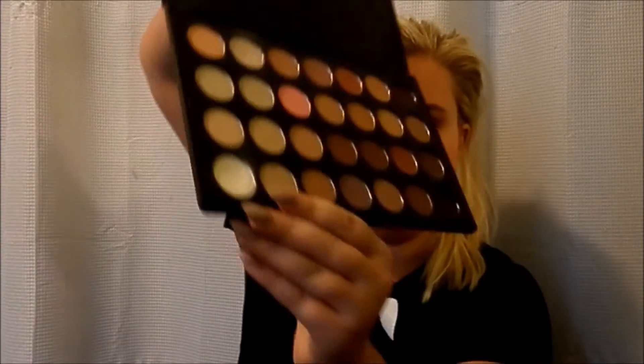For the brow bone, I'm just going to go back in with that same white we used and just highlight the brow bone.